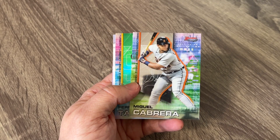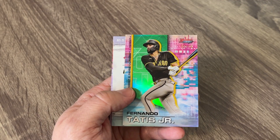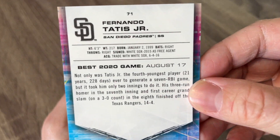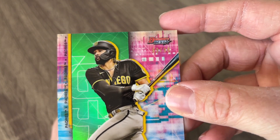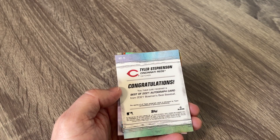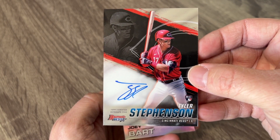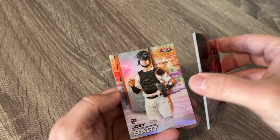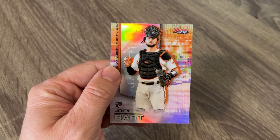Looks like a Mercedes rookie card. We got a Miguel Cabrera. I believe this is a green parallel. This is out of 99 — they're really hard to see — but a nice Fernando Tatis green out of 99. And then our first autograph is Tyler Stevenson. Nice rookie auto right there. On-card autos on these. That's an awesome looking card. Nice catcher for Cincinnati there. And then a catcher refractor of Joey Bart as well. Very cool — we got our first auto!